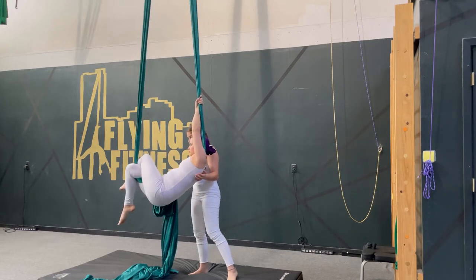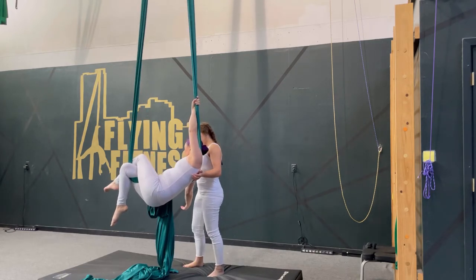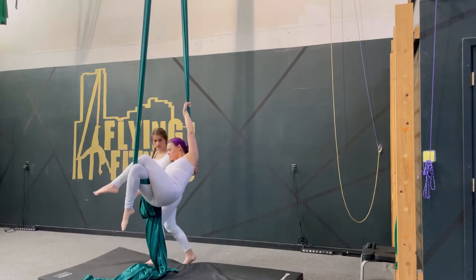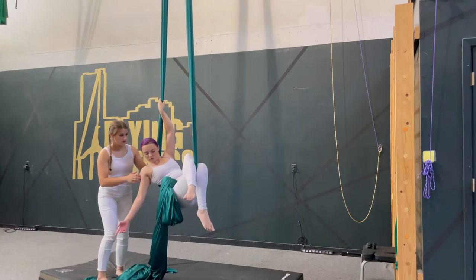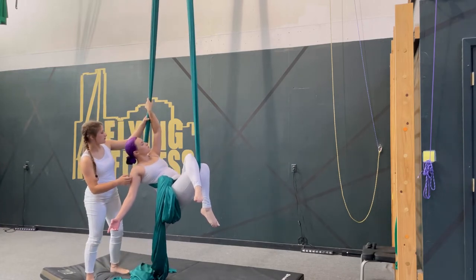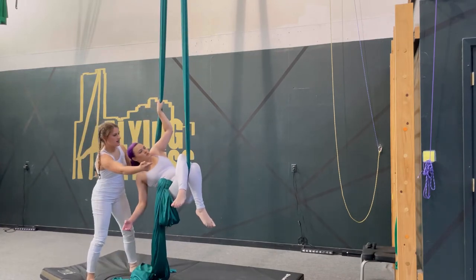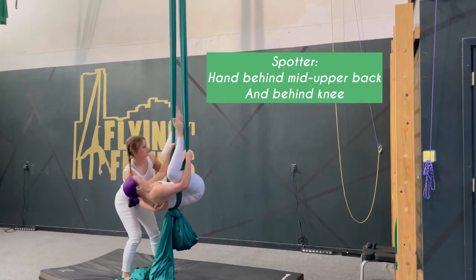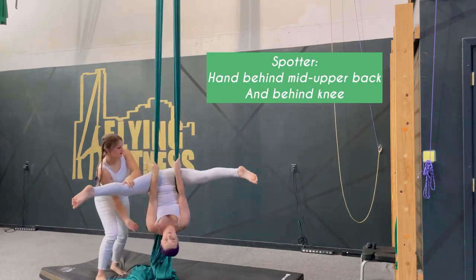You can style one hand down, or you can also style both hands down for balance. Notice the spotter — she's spotting behind the upper back in case of a fall. This is typically taught to beginners, and if you're a teacher you should always be spotting; if you're a student, make sure to ask for a spotter.